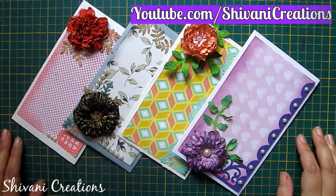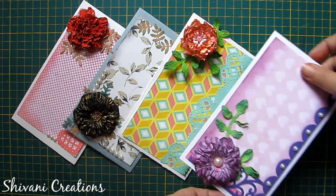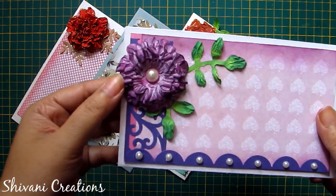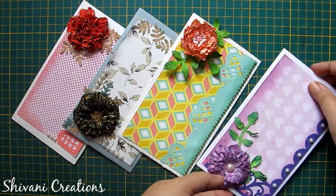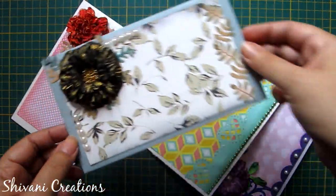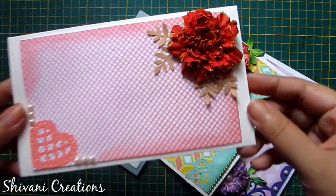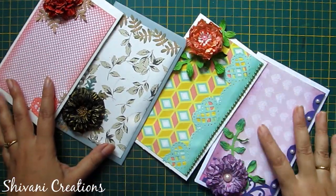Hello friends, this is Shivani here. Welcome to my channel Shivani Creations. Today my video is about how to make these beautiful handmade paper flowers. These are vintage Joycraft paper flowers. I am showing you four different techniques today, and also how to attach these flowers on different envelopes. So let's start with the procedure.